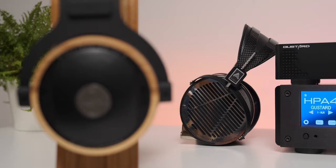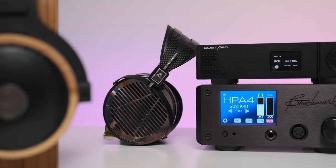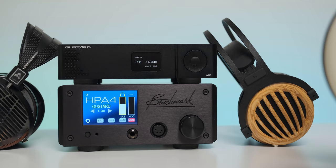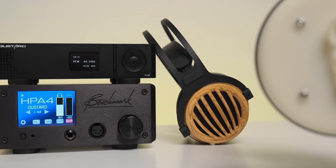The Gustard A18 is mostly a speeder than a hard puncher, yet if you add punchy amplifiers afterwards you can counterbalance the weaker slam. For example, the Benchmark HPA4 and the Kinky Studio EX-M7 worked wonders in both of my setups.